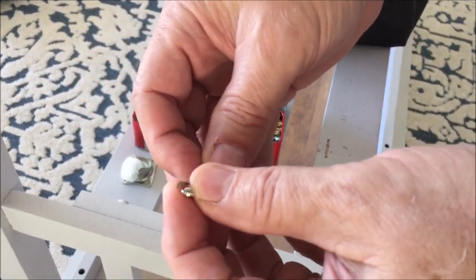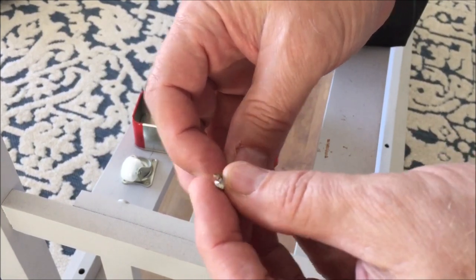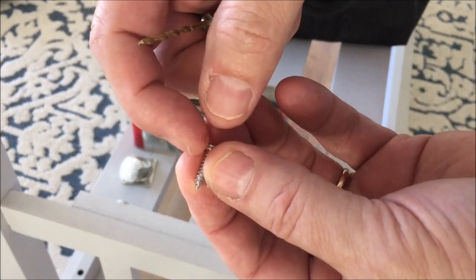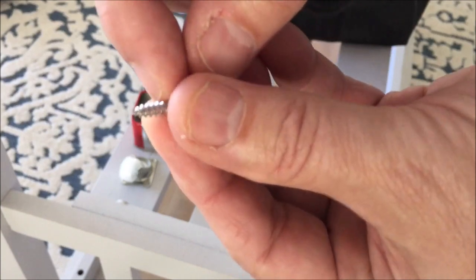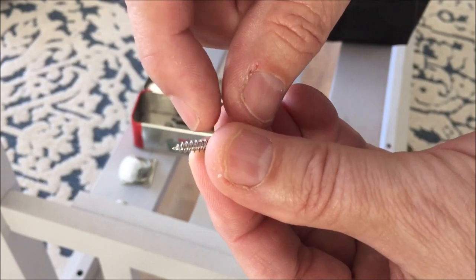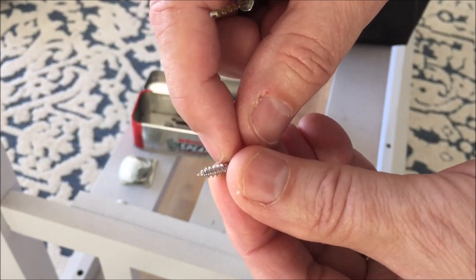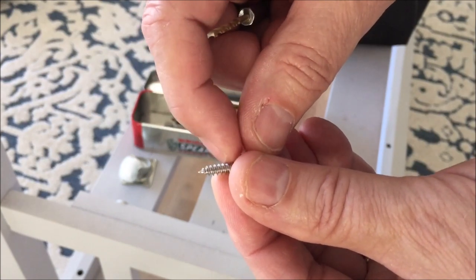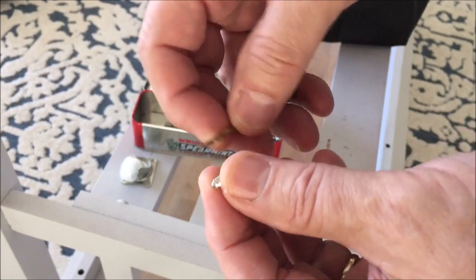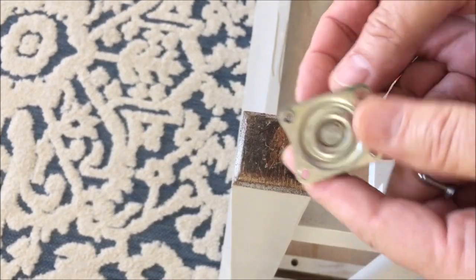I always believe in pilot holes, especially in legs like this that are going to split on you. The drill bit should be about half the size of the inside of the thread. You want to make sure the hole is at least the size of the shaft inside so the thread can grip the wood. This keeps the wood from splitting when you screw it in.